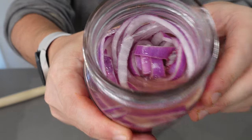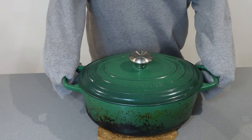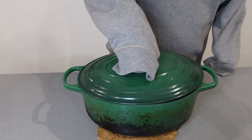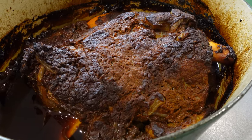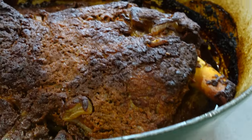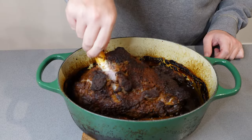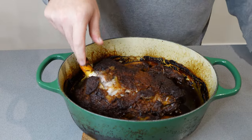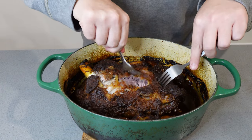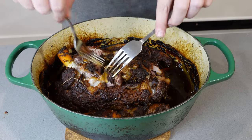Four hours later, bring out your lamb shoulder — use oven mitts, not just your jumper sleeves. It might look a bit dry on top but just wait. We're going to tear away a small piece just to show how tender it is, but you want to keep it as intact as possible for now.